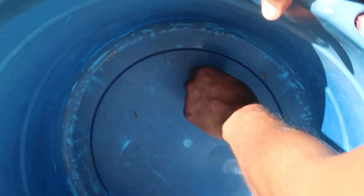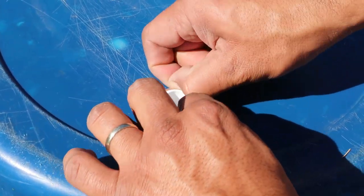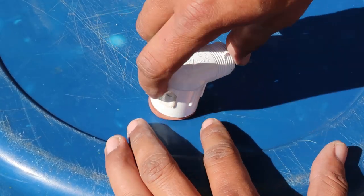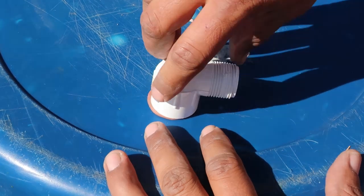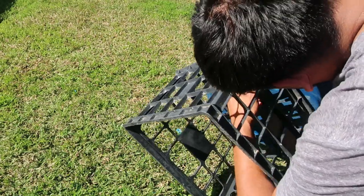Insert the adapter through the hole on the container. We'll need to insert another gasket on the thread segment that sticks out of the container. Attach the street elbow to the adapter's threaded end. Place the prepared container on top of the crate.